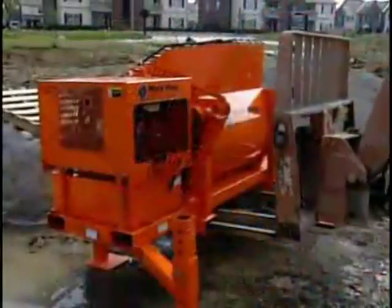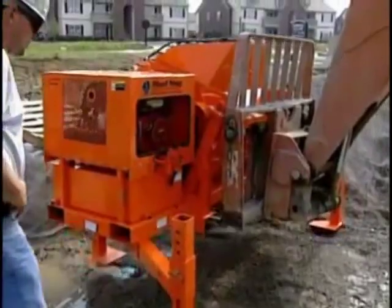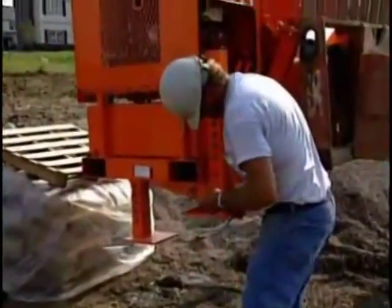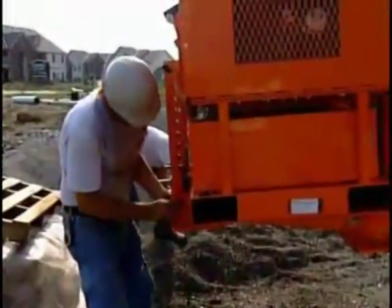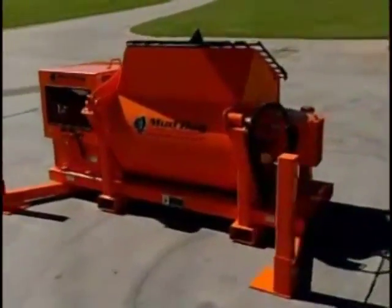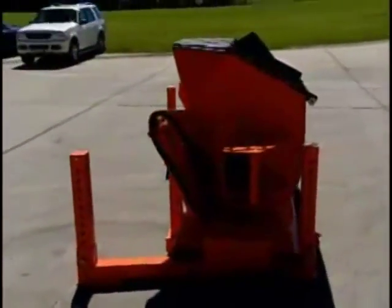With a fully adjustable stand that comes standard with the 14 and 20 cubic foot mixing stations, you are in complete control of your mixer height. Simply remove the pins, raise or lower the mixer with your forklift to the desired height, and reinsert the pins — no hole digging or block raising required. With the bottom legs fully extended, the mixing stand provides a base of 8 feet by 6 feet for better stability while mixing.